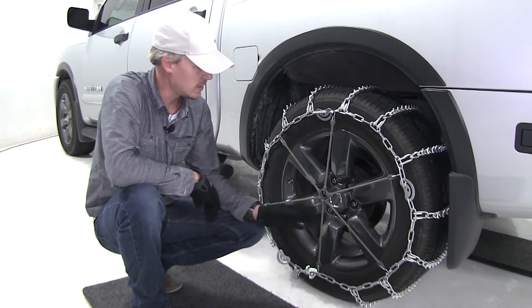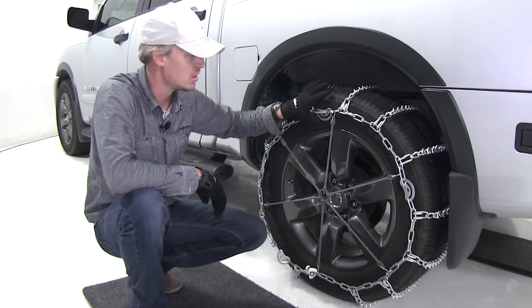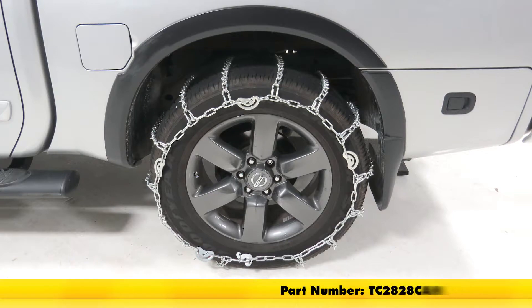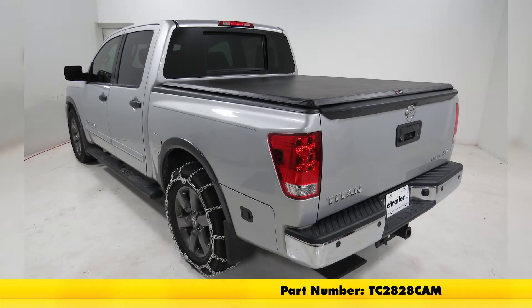Once you get that done, it is a good idea to drive a short distance, stop, get out, check your chain, your tensioners, and your adjuster — see if you need to make any adjustments. And that's going to complete our test fit on the Titan Chain Snow Tire Chains, part number TC2828CAM, on our 2015 Nissan Titan.